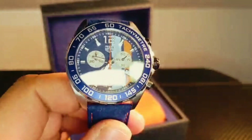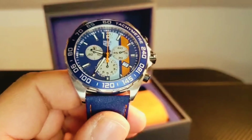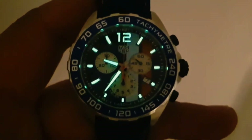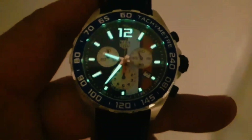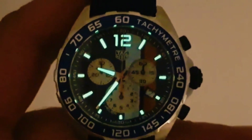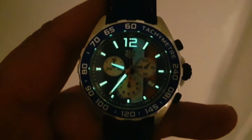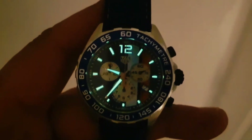Thank you very much for watching — I'm gonna try to see if I can manage to do a long shot just to make an idea about the lume of this watch. Beautiful, beautiful. Thank you very much for watching.